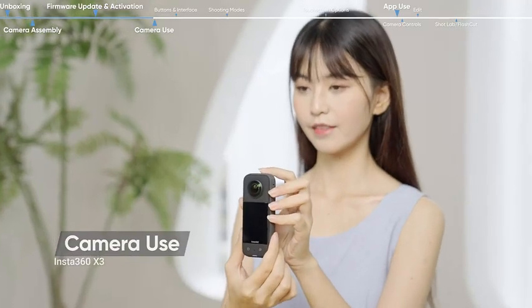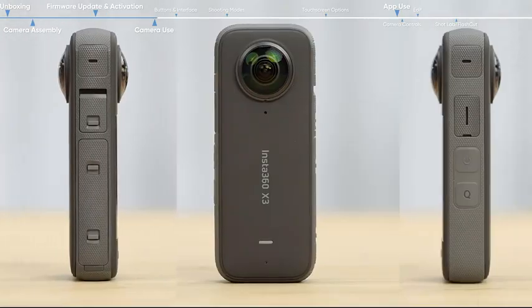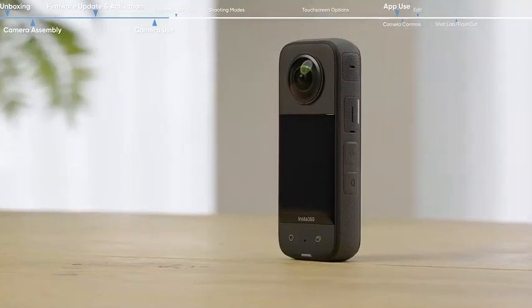The X3 has four microphones located on both the front and back of the camera. There are three audio recording modes: stereo, wind reduction, and 360 direction focus. The speaker is located on the side of the body.